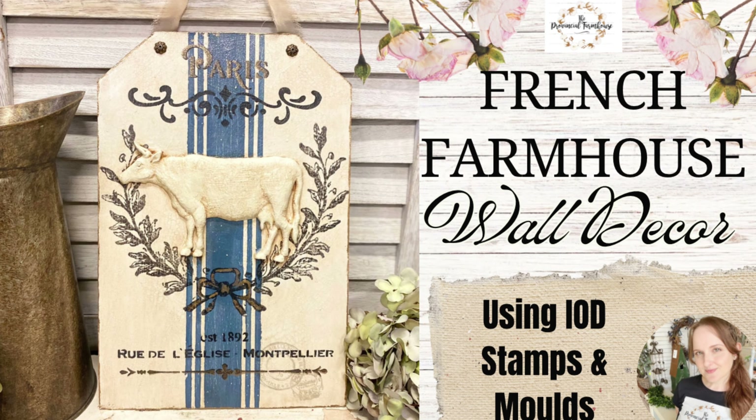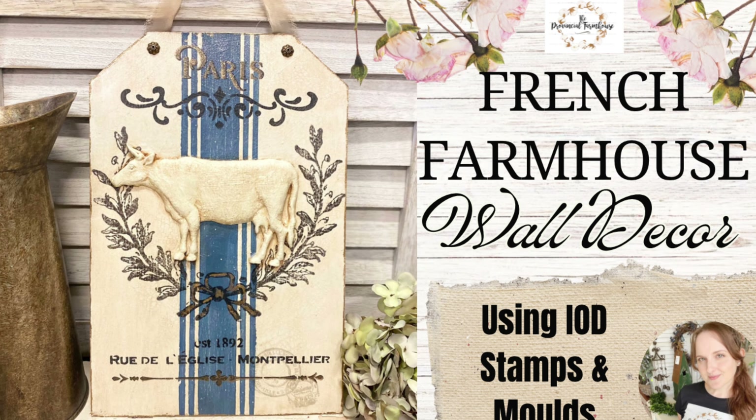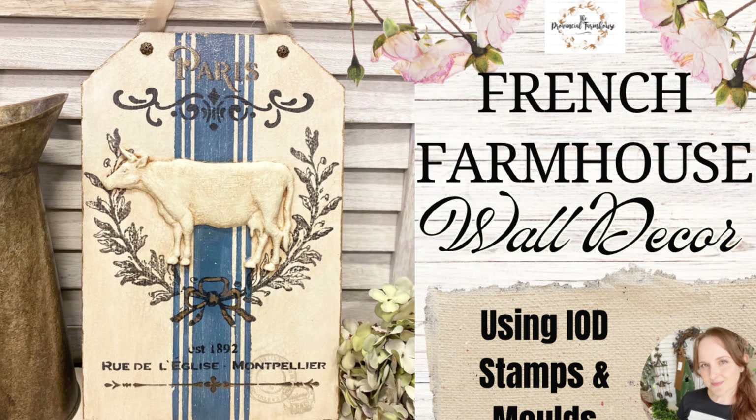Hi everyone, it's Erin from the Provincial Farmhouse. In today's video I'm going to be creating some French farmhouse wall decor.